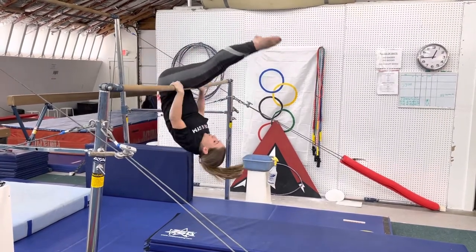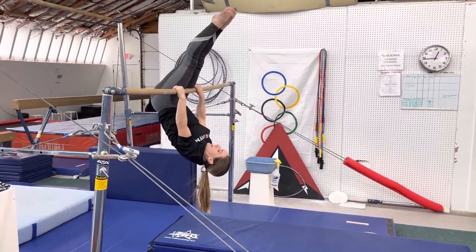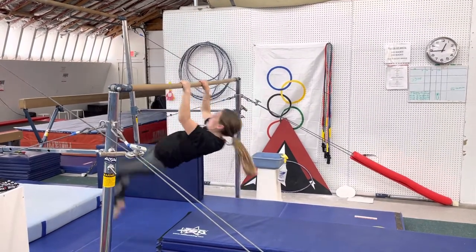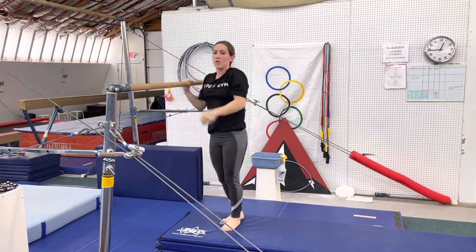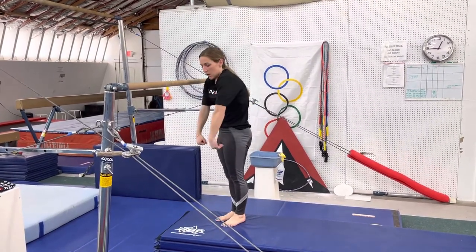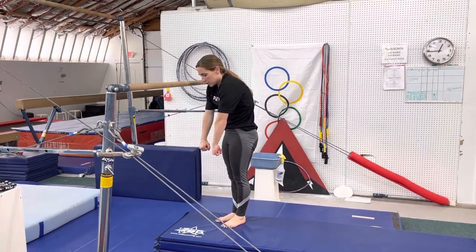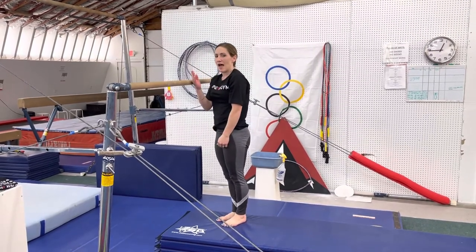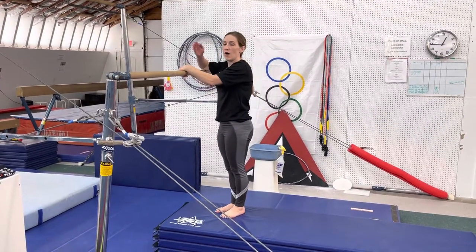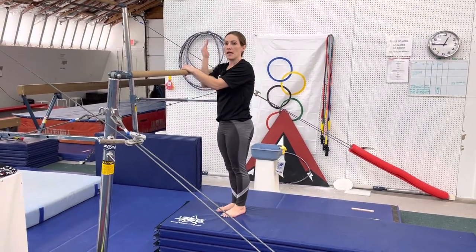Then the next skill is that they're going to roll forward into hollow body and hold it for five, four, three, two, one. They'll roll forward into that hollow position. We want the hips to remain flat and the glutes to be squeezing tight in that hollow position. After they've done that five times, they'll move on to the hollow body hip risers.